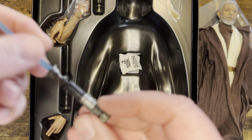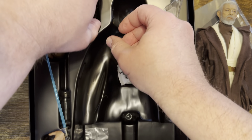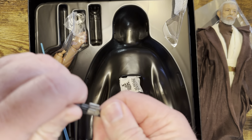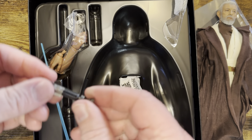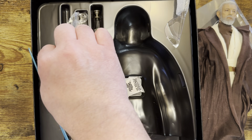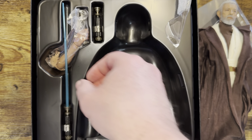Now here's the lightsaber. I'm not going to use the batteries — I'm assuming they go in here somewhere. This one would be good on his hilt; you can put that right on his hilt. Again, not gonna use the battery version. You have another arm, another hand here. Again, a very simplistic figure; there's just not much to it in terms of accessories.